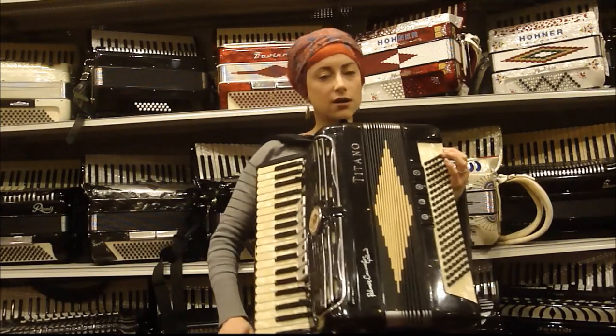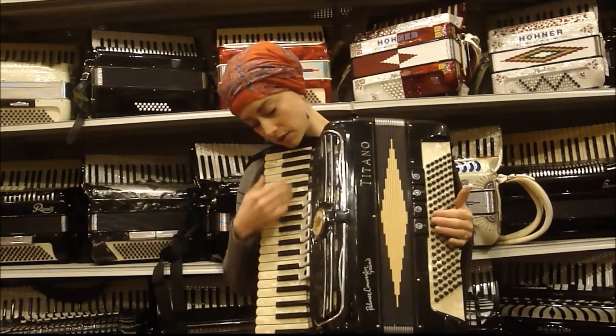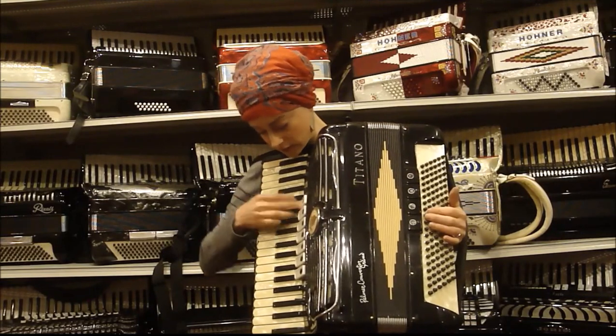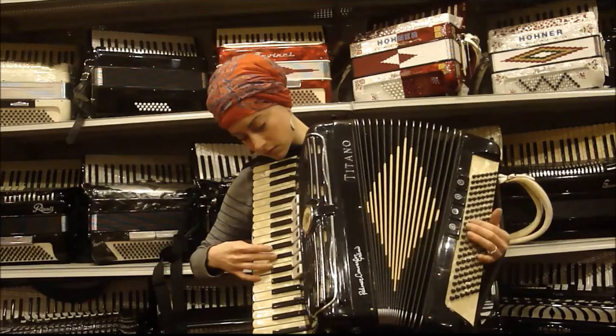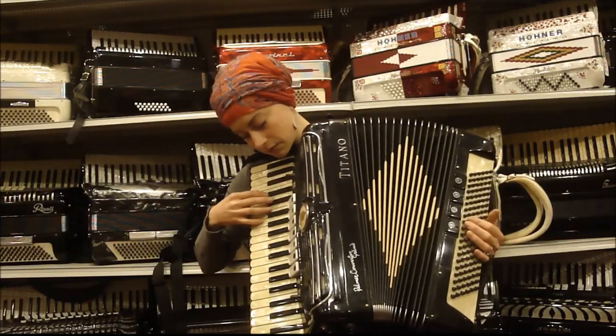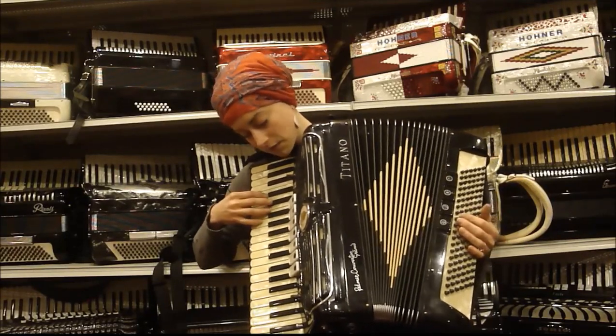I'll demonstrate how to use that later on. On the right hand here, you have your bassoon, your low and middle. This is your low with your musette reed, so it's like a saxophone — an intentionally off-tuned sound.